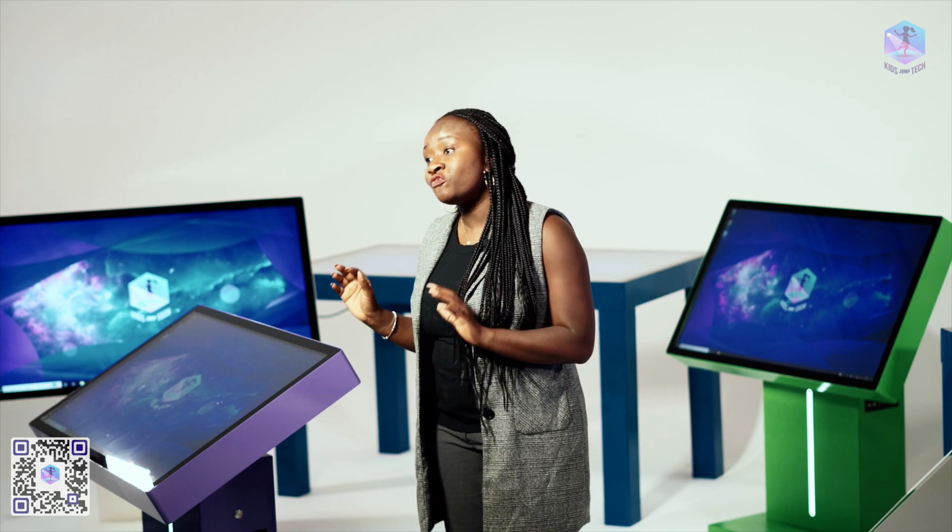We install touch screens with 10 points of touch, which means that several persons can use the interactive tables at the same time. The number of points of touch may vary from 10 to 40.